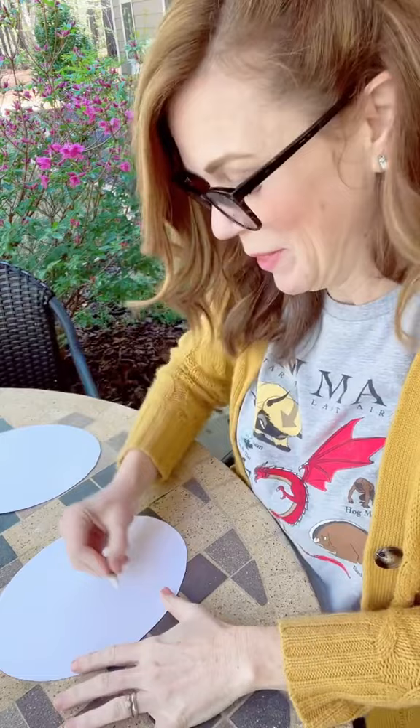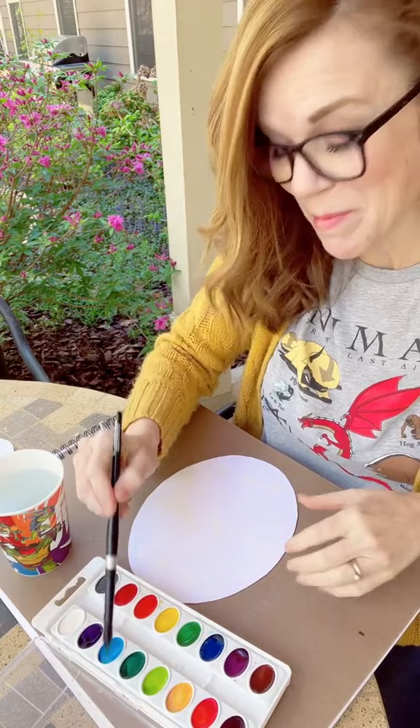Cut out some egg shapes, or you can skip the cutting out part altogether and just draw an egg shape in marker on a piece of white paper, and a white crayon — this is the only one I could find and it's broken. I might have been creating a little too aggressively. It's gonna be fine. Decorate the egg with the white crayon, then watercolor over the top and watch the magic.